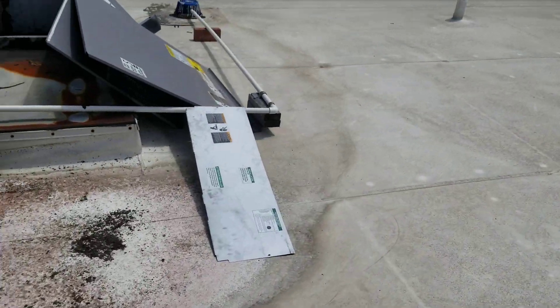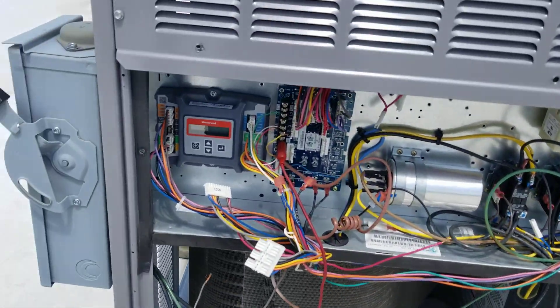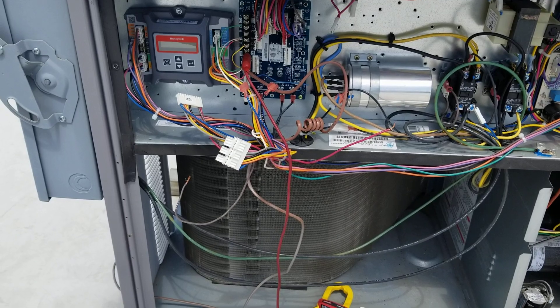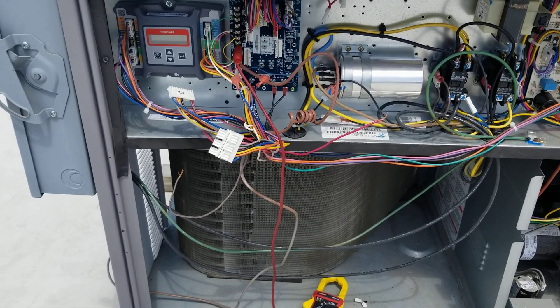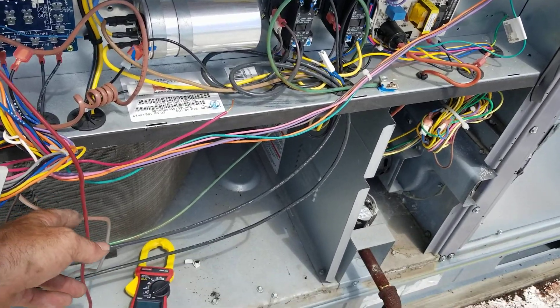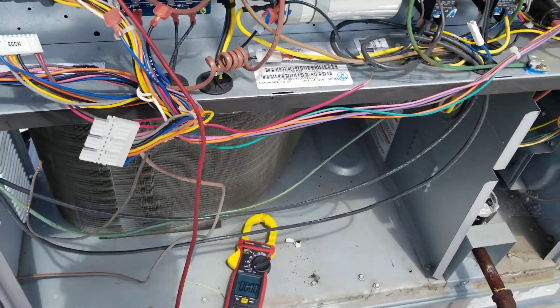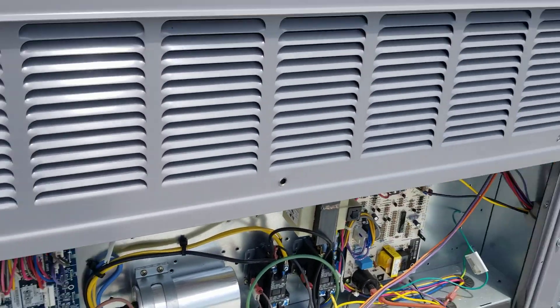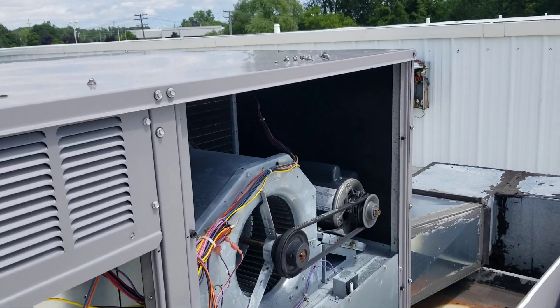Took the thermostat out of the situation. There's a mess going on over here — wires just willy-nilly all over. Took the thermostat out of the situation, still nothing. Went to jump it out and I was hoping that the thermostat was shorted over there in that box, but it wasn't.